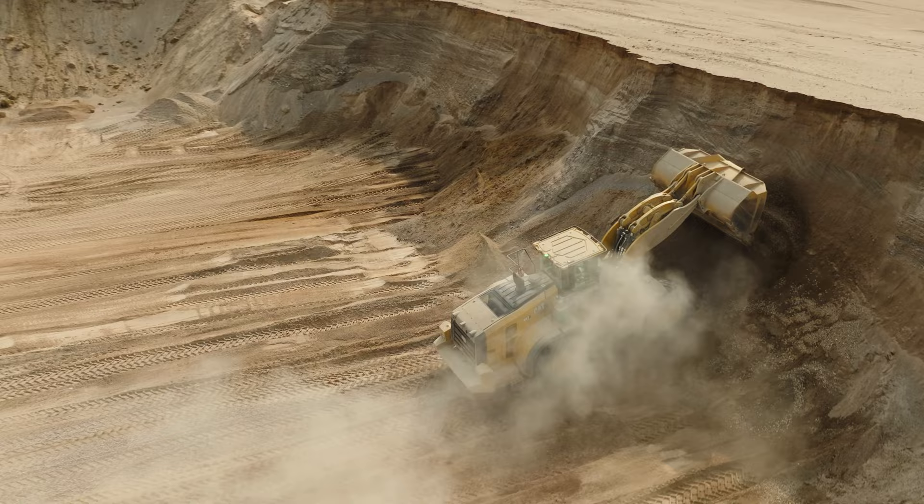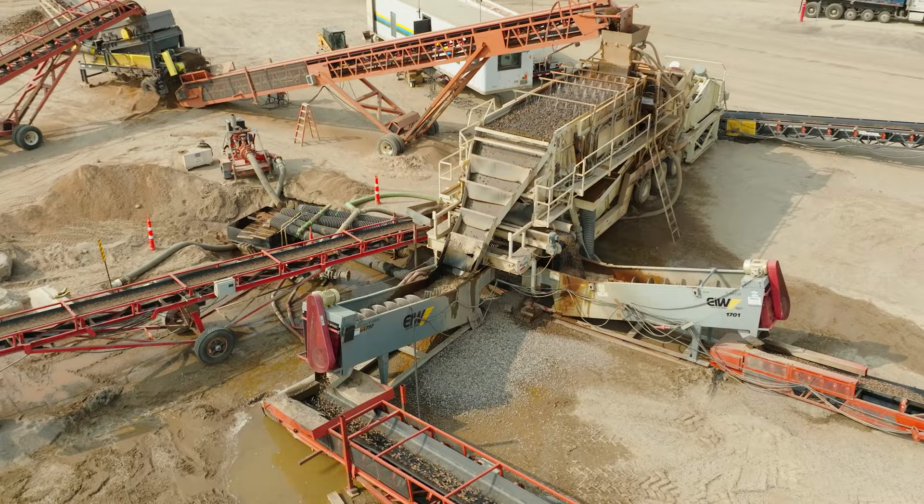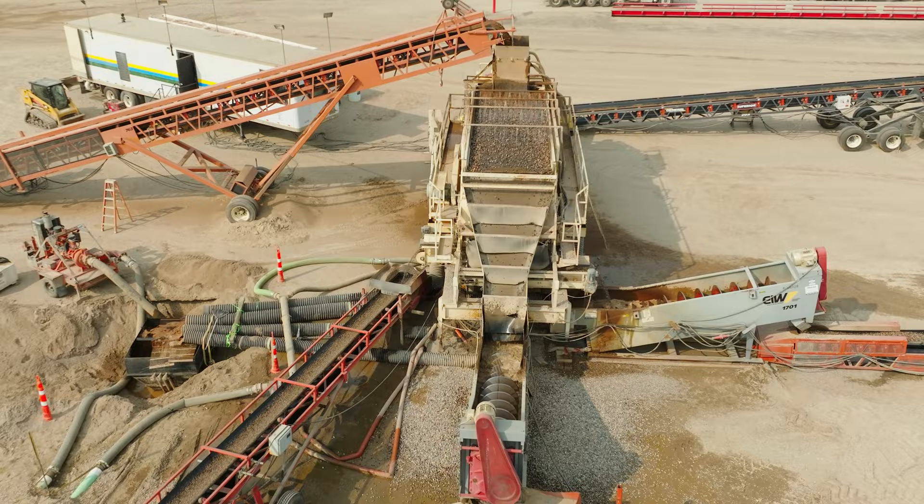We've looked at a lot of crushing projects previously. This is our first washing project we're showcasing. Washing is different from crushing in that you're not doing any forced sizing in the material — you're simply sorting and cleaning. We're taking material that we previously screened earlier in the season, blending it with a real sandy bank feed, putting it into the plant, and all the plant is doing is separating it by size and washing off any fines, sand, particles, silt, or clay on the rocks — just getting it clean so it can meet the spec for its respective projects.